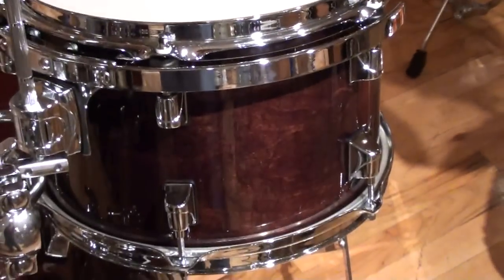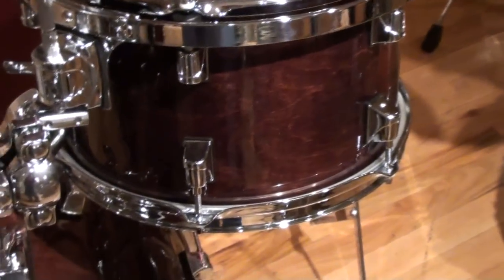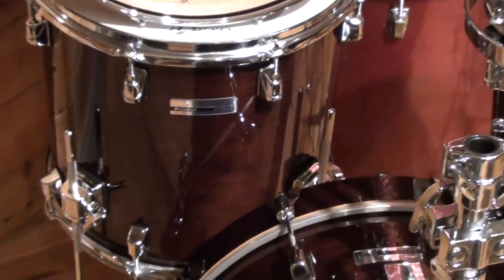The finish on this is walnut gloss lacquer, and it's beautiful — just a great finish. The sizes are 8x12, 14x14, 14x18, and a 5x14 snare drum.